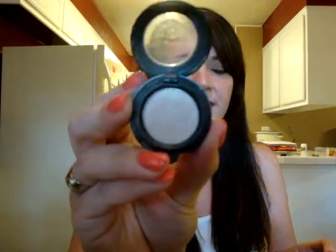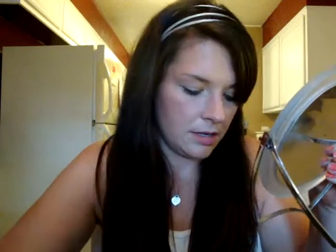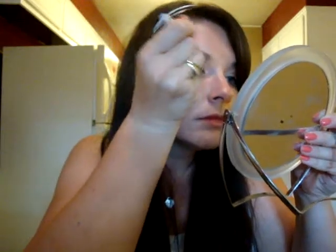So to start out, I've already primed my eye, and I'm going to take MAC's Shroom — which looks like this — and a small brush, and I'm going to apply Shroom really heavy in my inner corner and up. It's going to be my highlight color, and it's going to open up my eyes when you put it there in the inner corner.